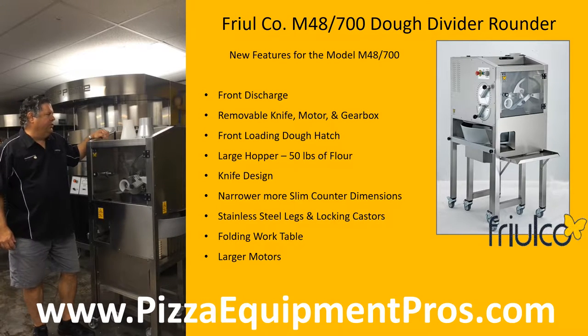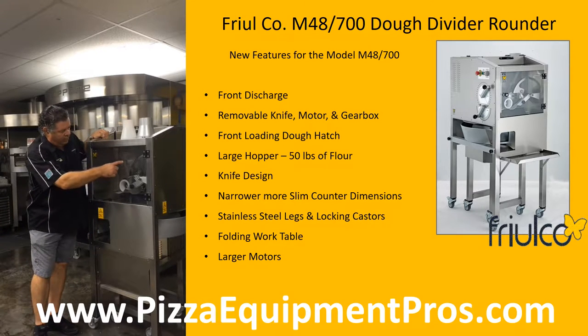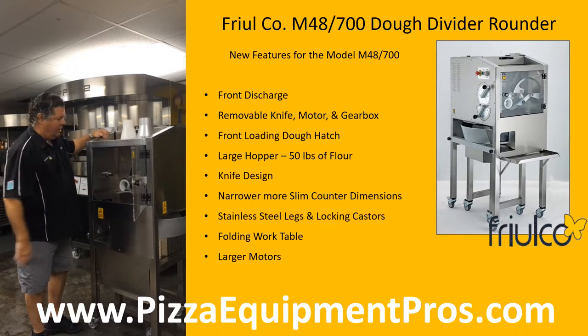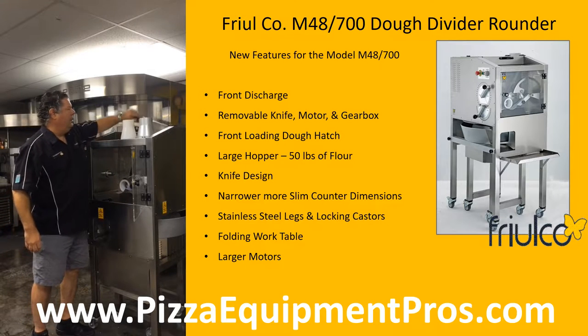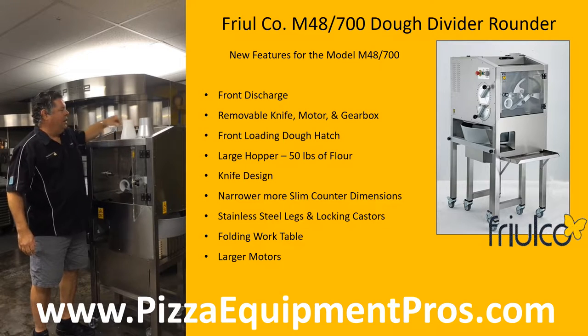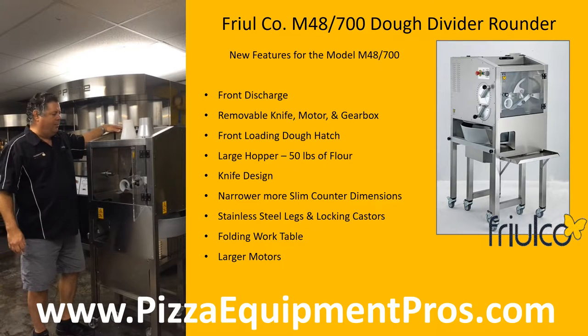Those new features include a front discharge, removal of the knife motor and gearbox from the cutting department, and front loading. We also have integrated a larger hopper of 48 kilograms or almost 106 pounds of dough. This means you'll be able to take a 50 pound bag of flour, hydrate it as much as 60%, and that batch will fit by itself inside the hopper.